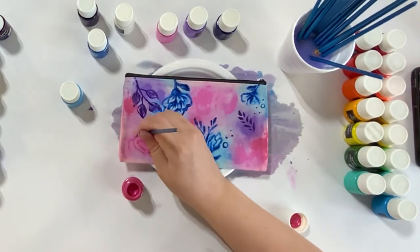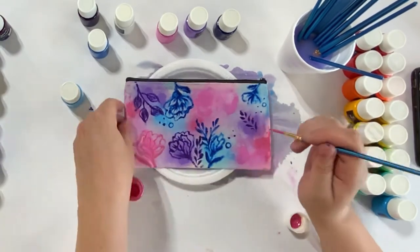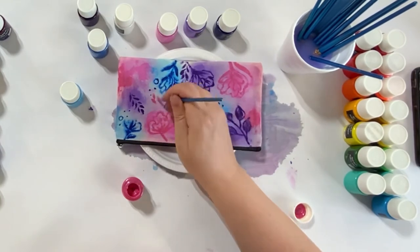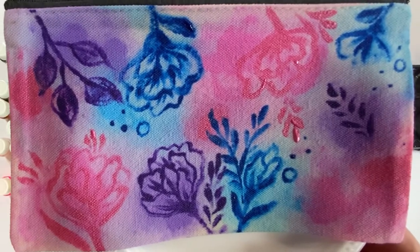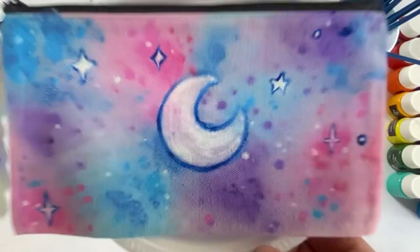Once you are happy with your design, let it dry completely. Then take two scrap pieces of cloth, wrap the outsides, and iron it back and forth to set the paint. There are instructions for ironing on the package of fabric paints. Here are some close-up details of the finished results — hope you have fun and enjoy!